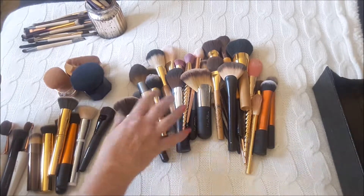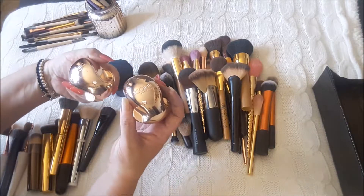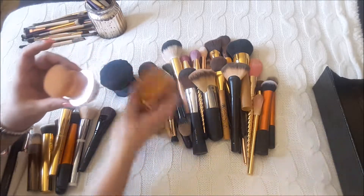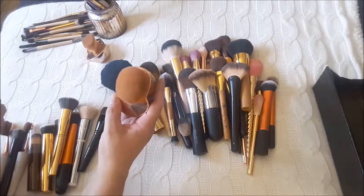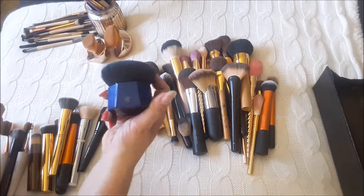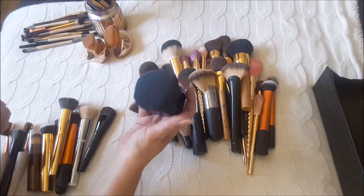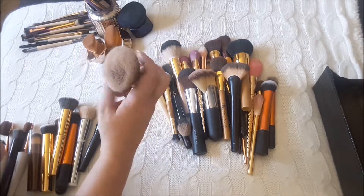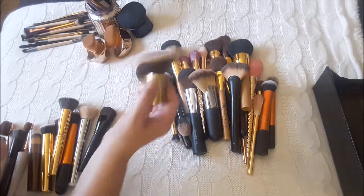Now, powder brushes. These are two I got from Iconic London, the limited edition ones. I do enjoy these for buffing out a contour that went a bit wrong. This is a foundation brush but it's also good if foundation is sitting in your pores and you can buff it out. So I do like those. This one's from Real Techniques - I enjoy this one for pounding in the powder when you just want to set that face. And this is a Tarte one that I use the same way, a little bit softer but I do enjoy it.